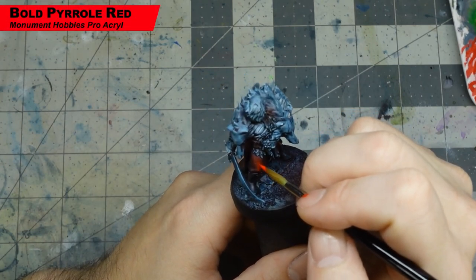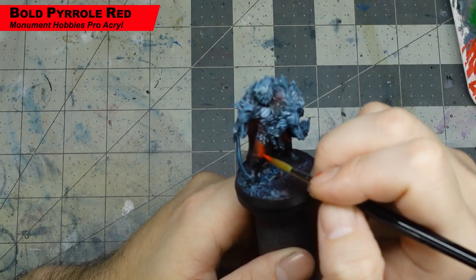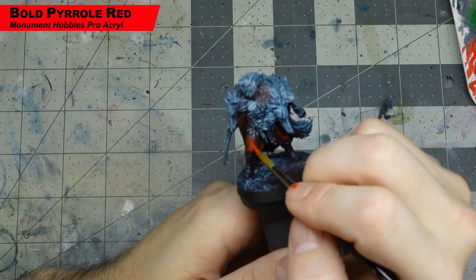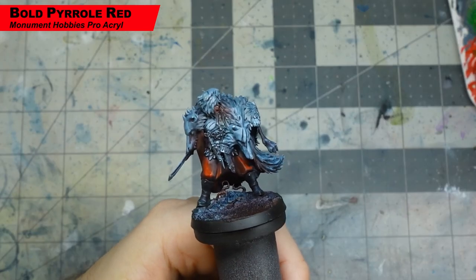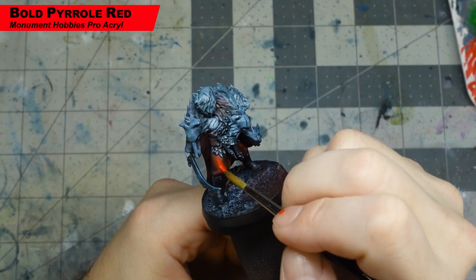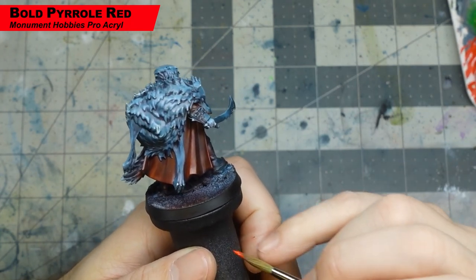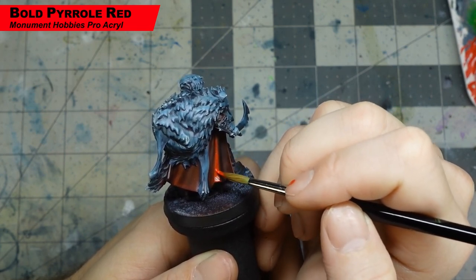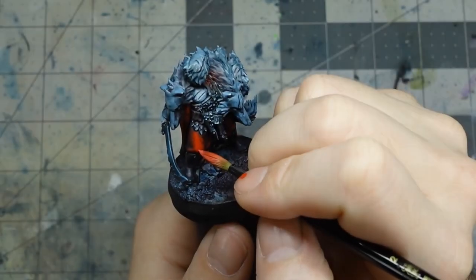Now we're going to start in with the red parts. I'm using Bold Pyro Red from Pro Acryl — you can use any bright red you want here. What I'm doing is drawing small little lines and adding highlights on tops of the paint. We want to create a painted look, so we want to see the brush strokes — we're actually drawing little lines here and there to give us that feel of a painting on the miniature. You can use thin paint and do several coats here to brighten up the area. We want to do the same thing on the cloak on the back, just highlighting those raised parts. We don't want smooth blending because it's going to ruin the effect we're going for — we just want to create a nice look of painted highlights.